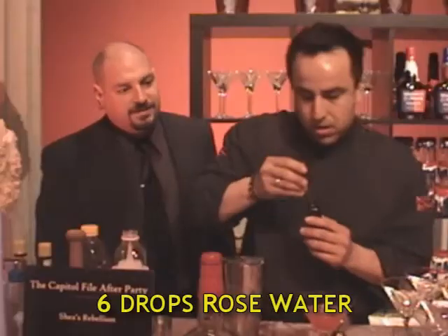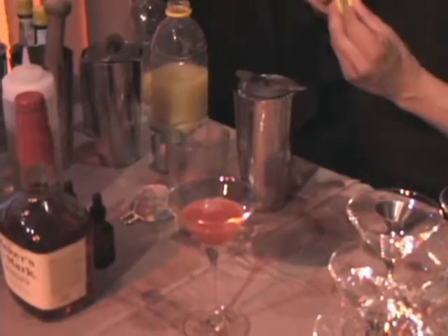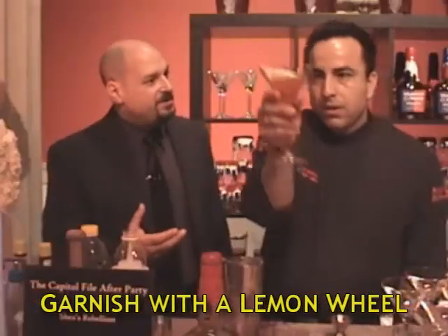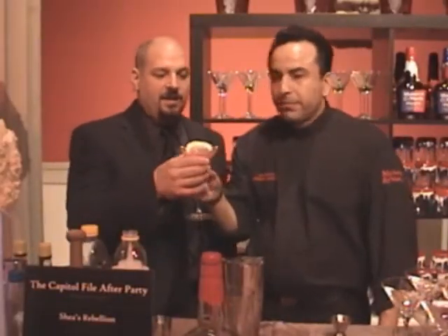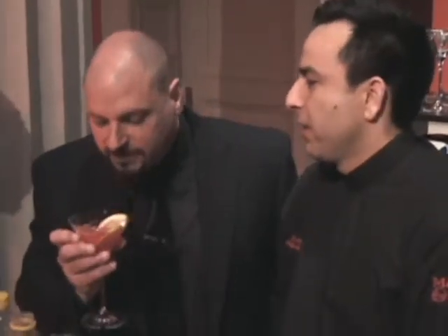Taste with your nose. And then finally, a little lemon oil action — true to the sour heritage of the drink. Cheers. Look how crystal clear and beautiful that is. Enjoy. Oh, that hits you from six inches away.